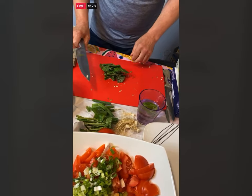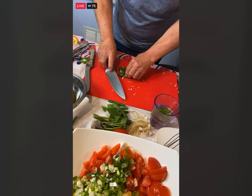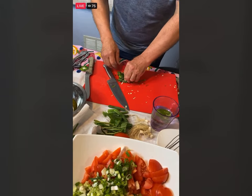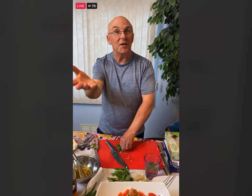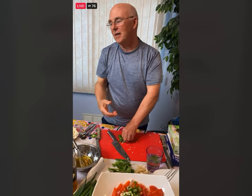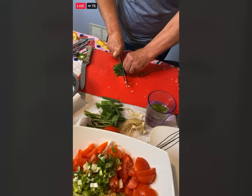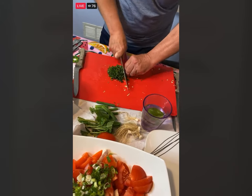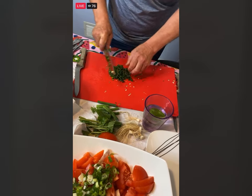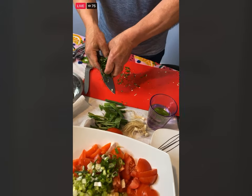Take the basil leaves and just kind of roll them together. Brian asks: did you grow those green onions? I did not — I have deer across the street so they come and eat them all. This technique is called the chiffonade when you are shredding the basil. See that? Just like that — and now we're just going to add this right in here. Does that look like summer?